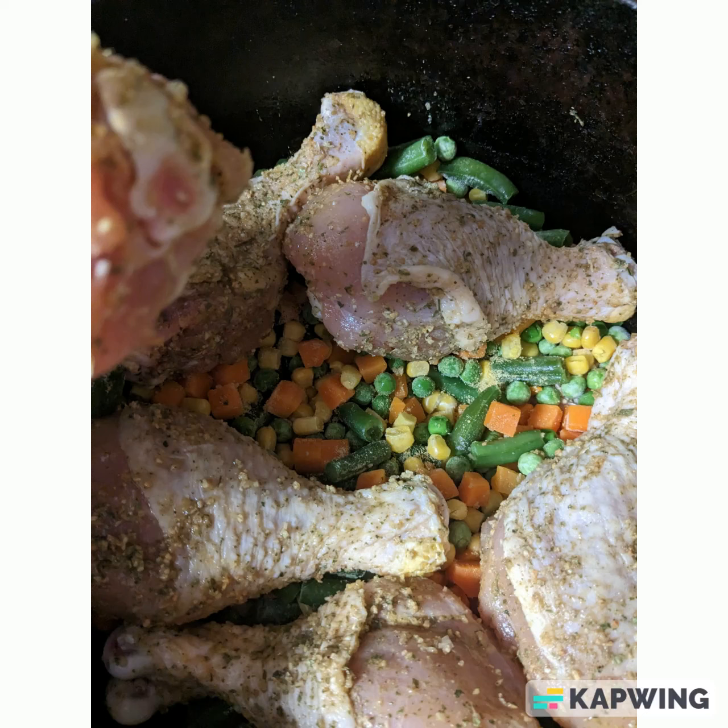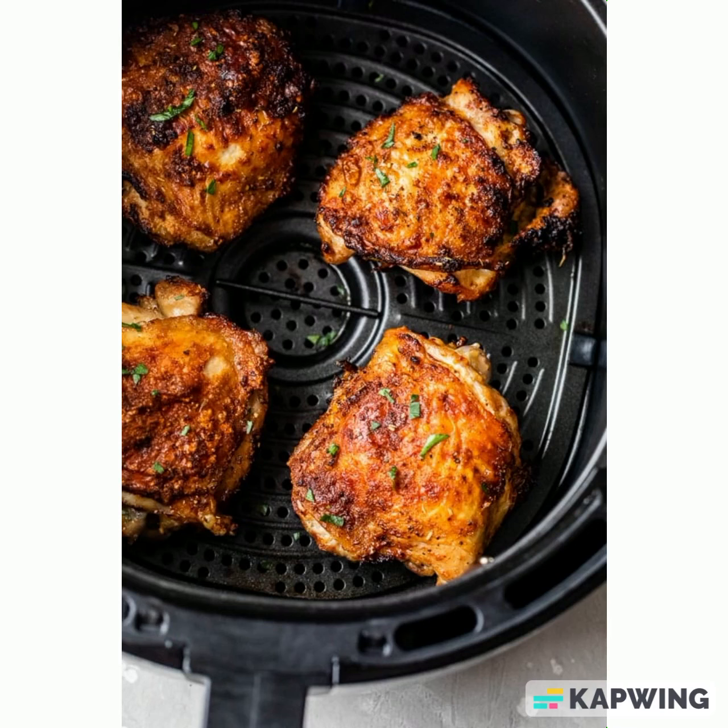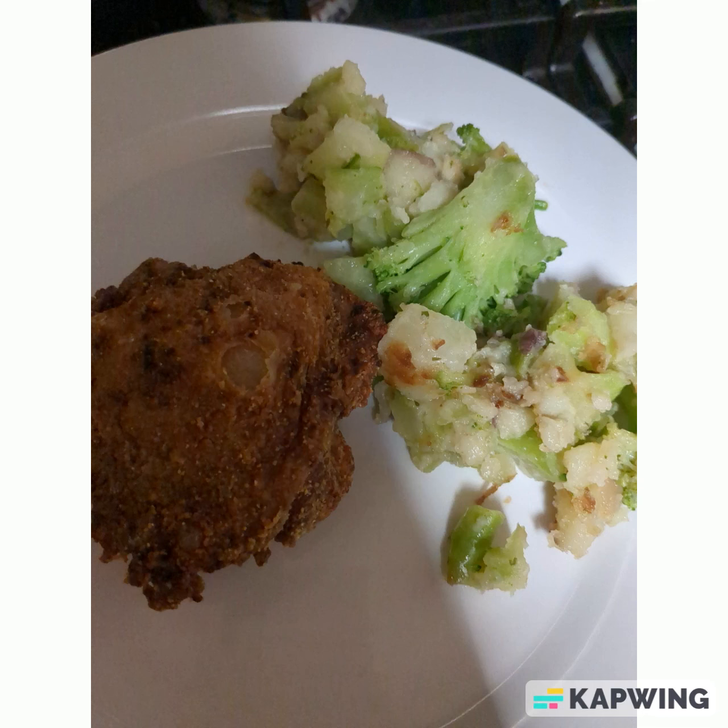The air fryer is one of the best and easiest ways to prepare meat the day you buy it from the grocery store. It keeps the outside crispy, the inside juicy, and it's a really easy way to just prepare your side dish so your meal is done without washing too many dishes or dirtying up too many pans. It's just a healthier way to enjoy that fried chicken flavor.